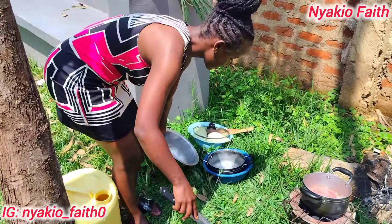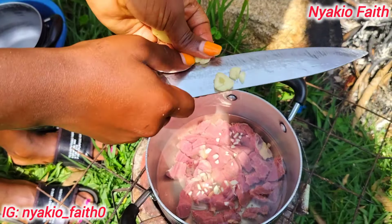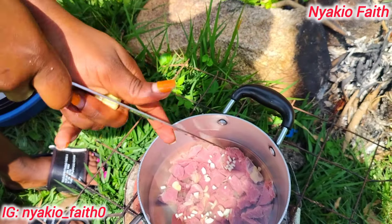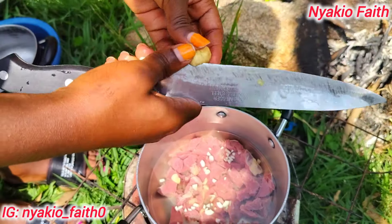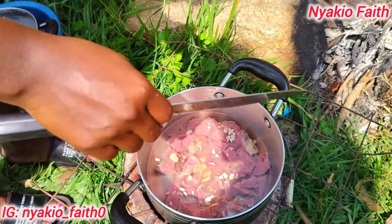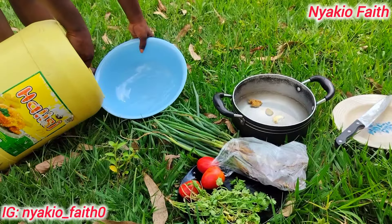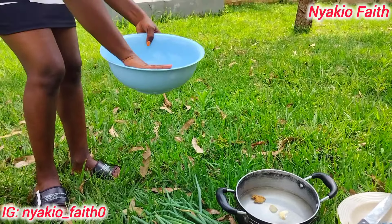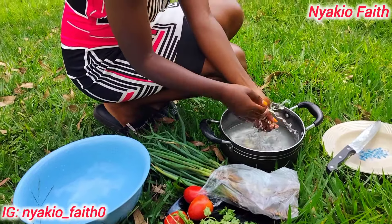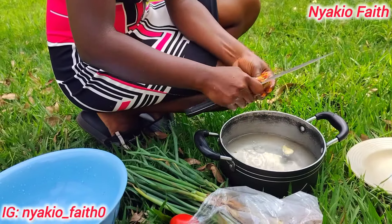I'll cut them into very very small pieces — the ginger and garlic — like this. You can put as much as you want, but for me that is enough. Then you leave it to boil. As we wait for the beef to boil, I want to prepare the other ingredients here — I'll clean them and cut them, chop what needs to be chopped.